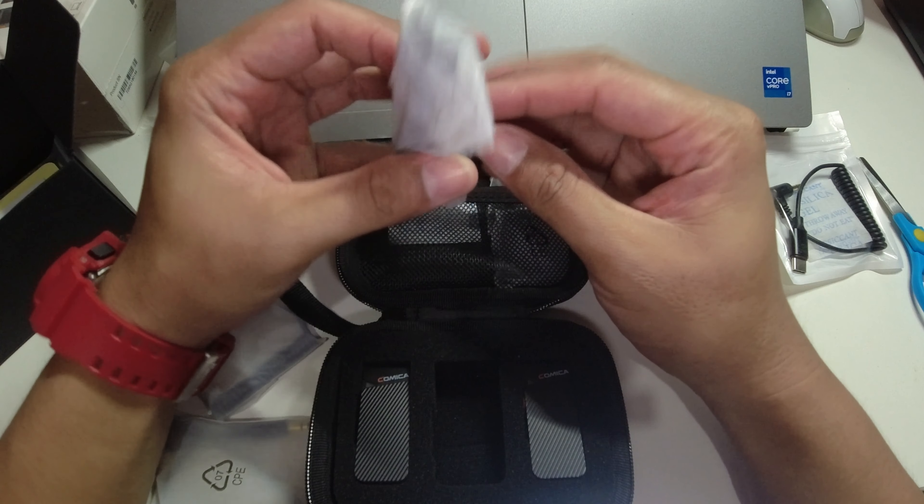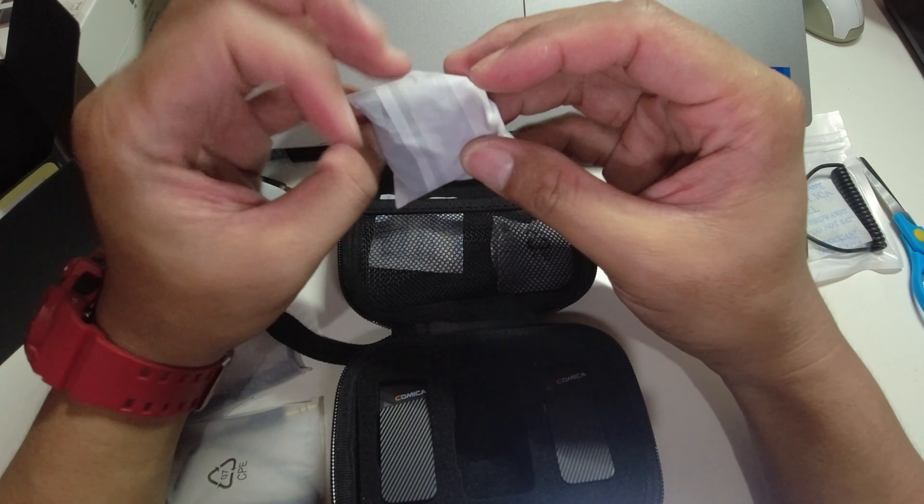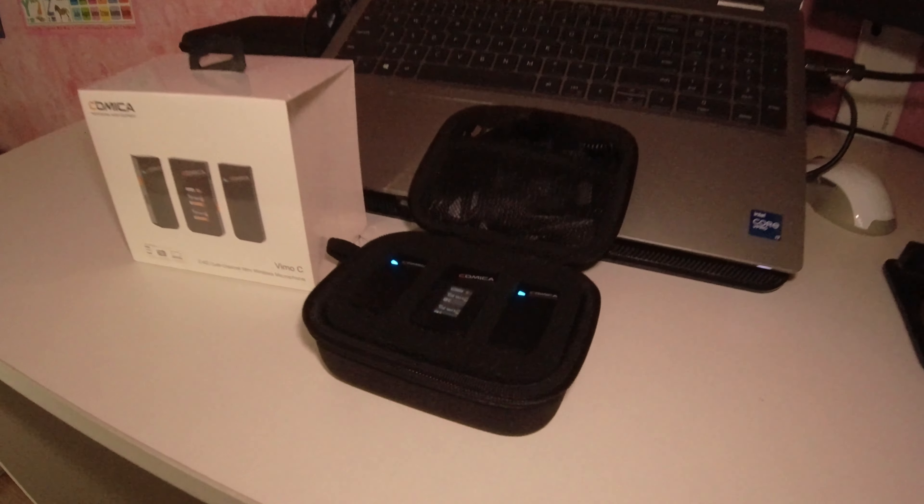We also have the charging cable here, which is Type-C as well. The device comes with two dead cats provided by Comica. We're now using the Comica Vimo C — this one has a dead cat attached.